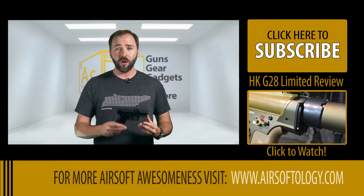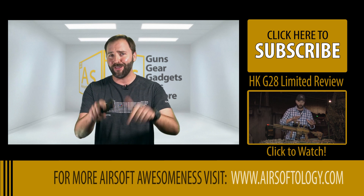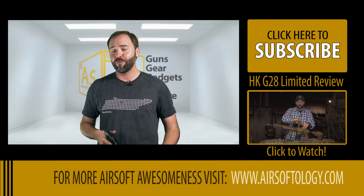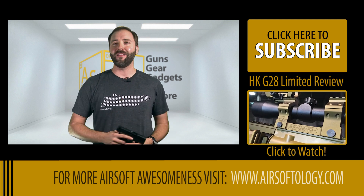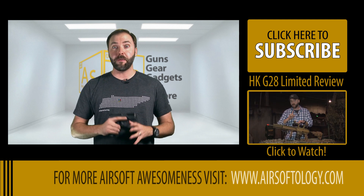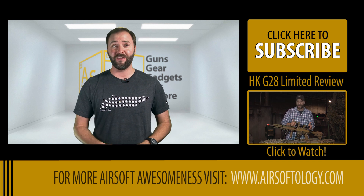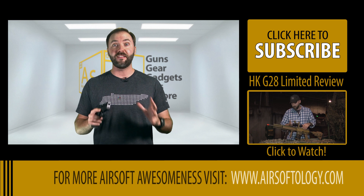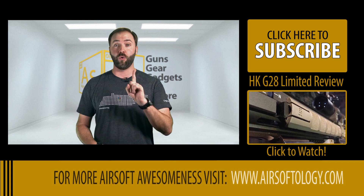I want to ask you guys: what are your thoughts on carrying multiple pistols in airsoft? Do you dual-wield? Do you do New York reloads where instead of changing the mag you just grab the next loaded pistol and keep going? Let me know in the comments below. I'll be back in the next episode of the Gear Guide where I review a pistol that's exactly the opposite of this — it's three times the size of a Desert Eagle .50 caliber and takes three 12-gram cartridges to shoot one round.